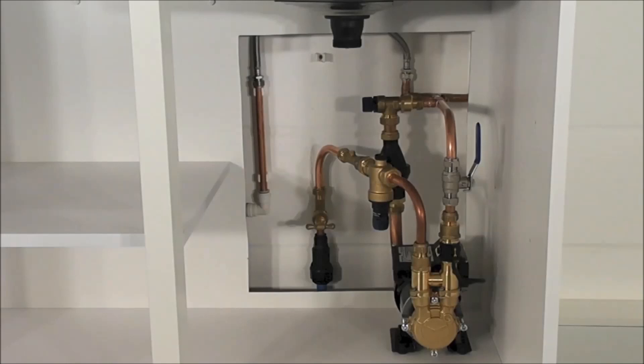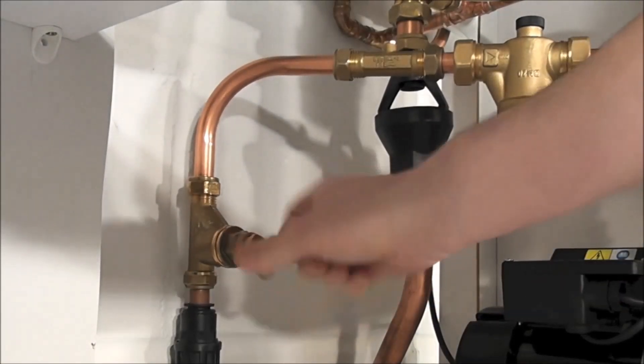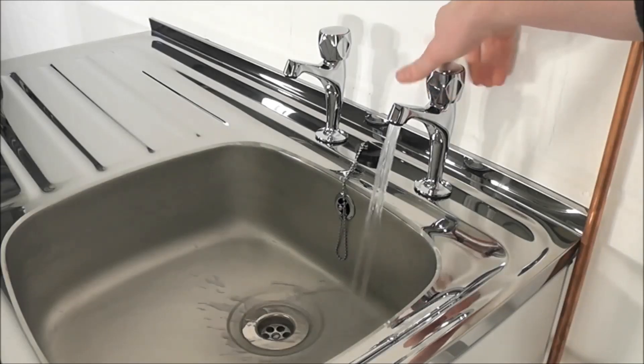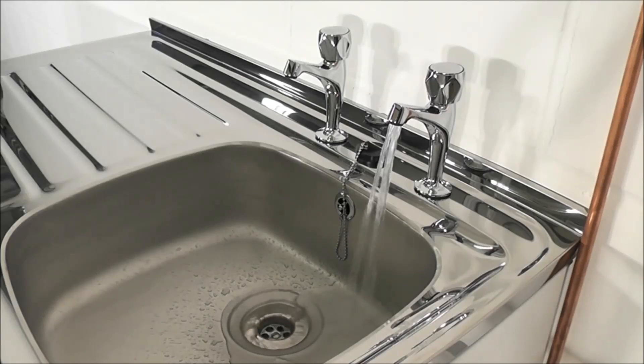Now that the pump is completely installed, the waste pipe for the sink can be reattached and commissioning can start. To commission the pump, open the main stopcock and the nearest available outlet. This will allow the pump to fill and vent.